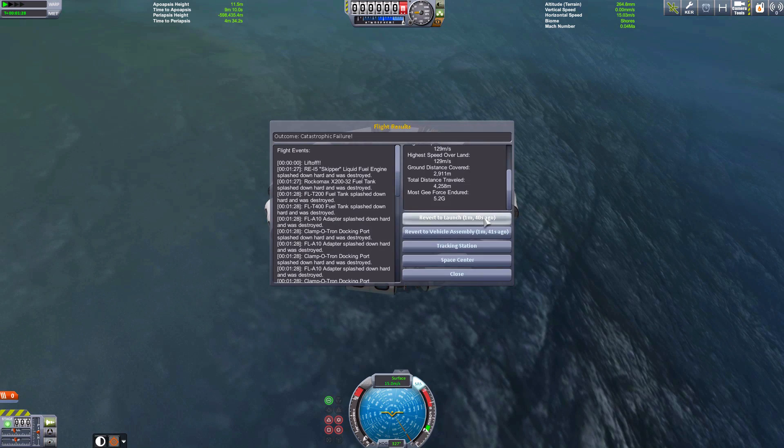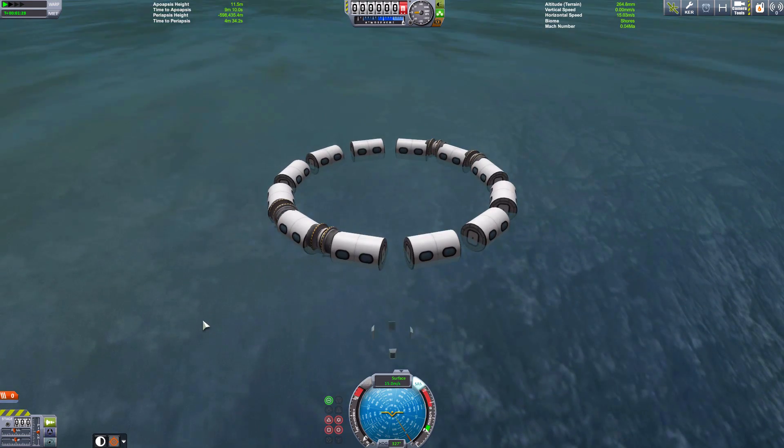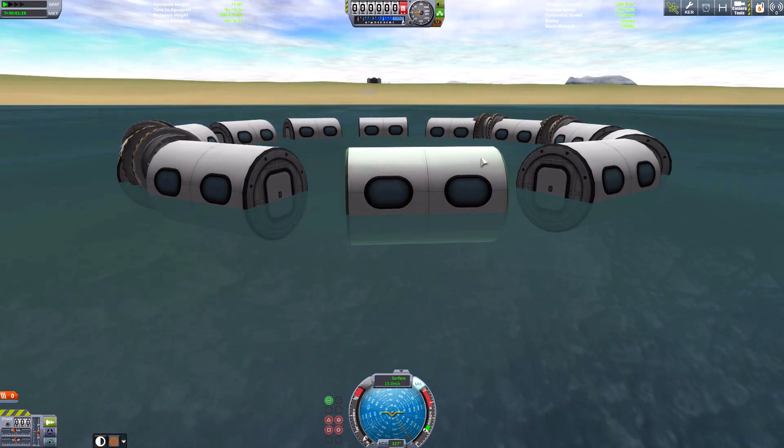It's left a perfectly round ring. Let's have a look at that. I might use this as a thumbnail, so let's get a shot. Let's get the KSC in the background.